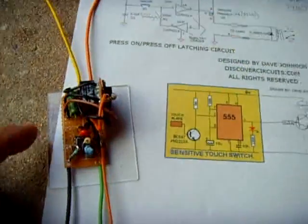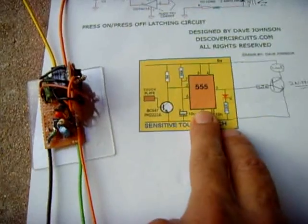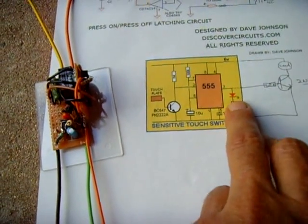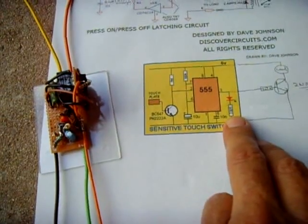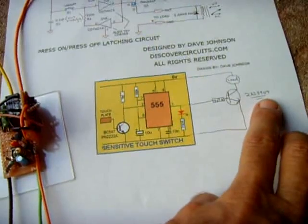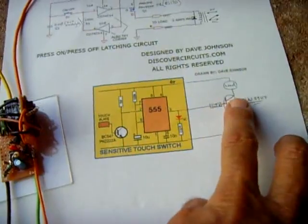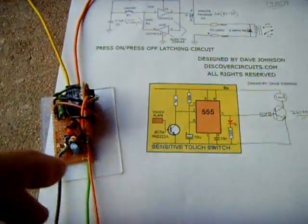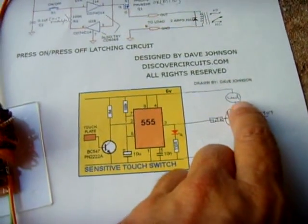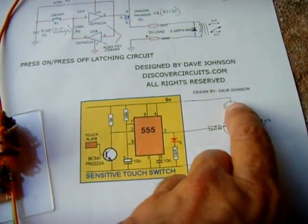Here's how I did it: I took this 555 circuit and modified it slightly. I removed the LED with the 330 ohm resistor and connected in its place a 2N3904 NPN transistor with a 4.7K resistor at the base. The collector goes to the reed switch right here, and I have a back-EMF 1N4148 diode across the relay coil.